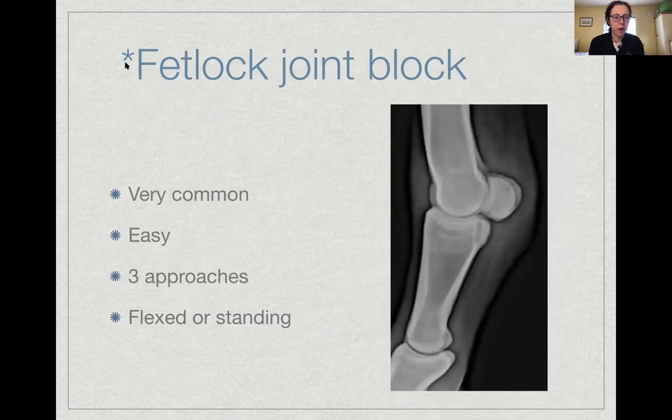The fetlock joint block is very common. We're placing a needle into the metacarpophalangeal or metatarsophalangeal joint space. When the limb is flexed, the joint opens up nicely. Three approaches are described: laterally, from the front via a dorsal approach, or into the palmar pouch between the distal third metacarpal bone and the proximal sesamoids. Which approach is used — and whether the limb is flexed or weight-bearing — depends on the vet's preference.